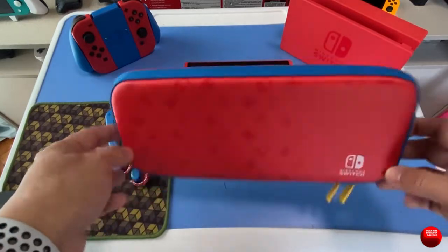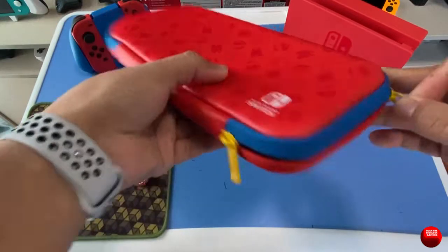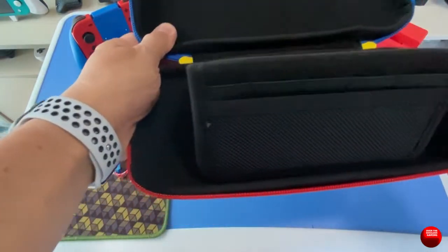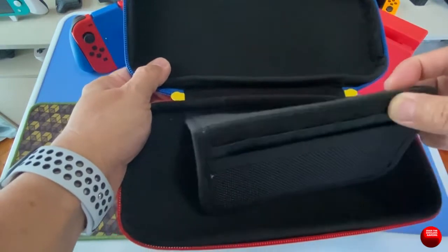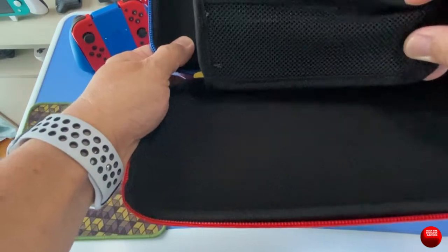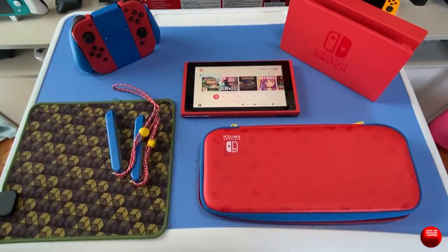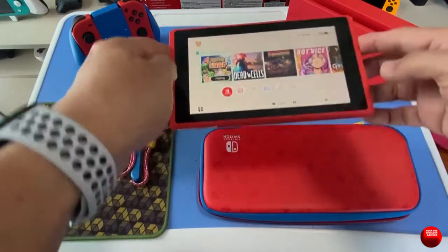It also came with a few freebies, like this carrying case which is also Mario-themed — red and blue with yellow zippers. Inside it has a kickstand of sorts and storage for your game cartridges. I'm not sure if accessories would fit in there; they might not.